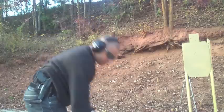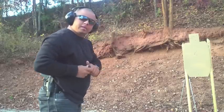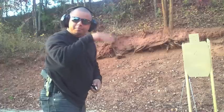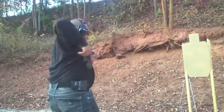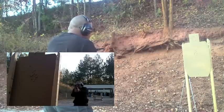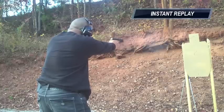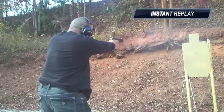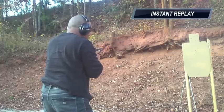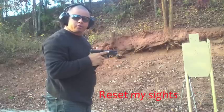Let me load two more rounds in here. From that camera down there, you'll be able to see the hits. I'm going to do that again, but I'm going to allow the muzzle to hop however it will. This is a loose grip.